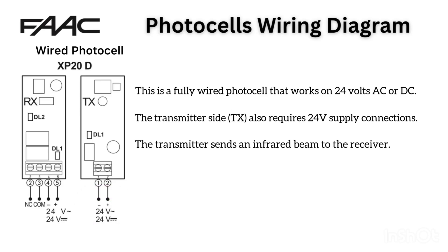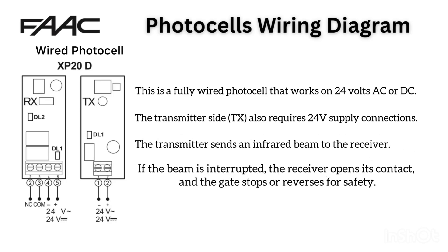The transmitter sends an infrared beam to the receiver. If the beam is interrupted, the receiver opens its contact and the gate stops or reverses for safety.